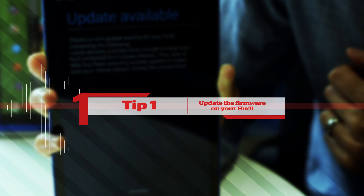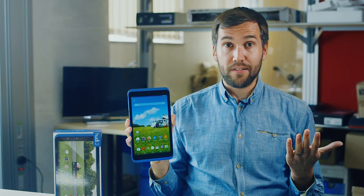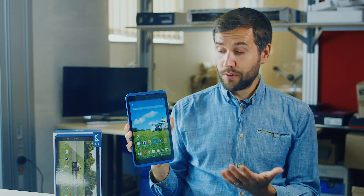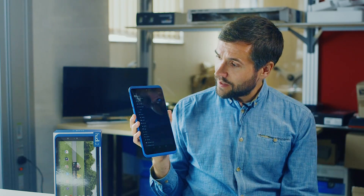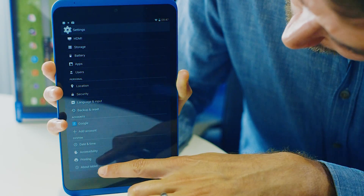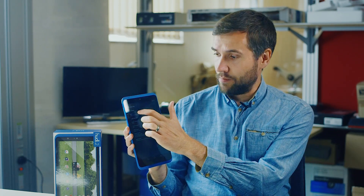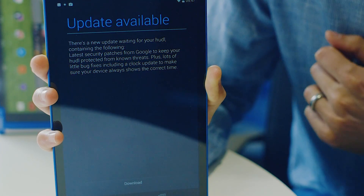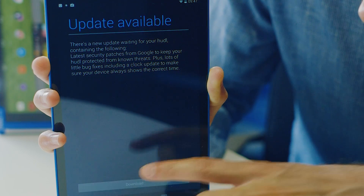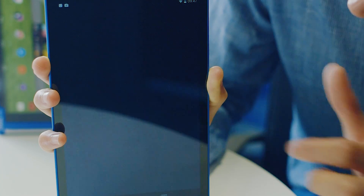Tip number one: update the firmware on your Huddle. This is really simple and should make sure everything's running as smoothly as it possibly can. First of all, just quickly hit the settings icon, then scroll all the way down to the bottom where it says 'about tablet', click that, and then it's just a matter of hitting Huddle updates. It will scan the internet for the latest version of the firmware, update it, and as soon as it's done it will reset and you'll be ready to go.